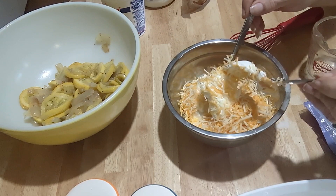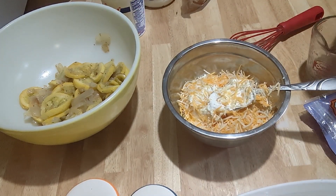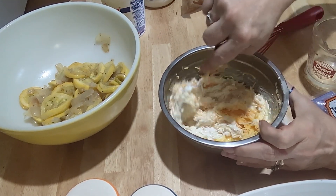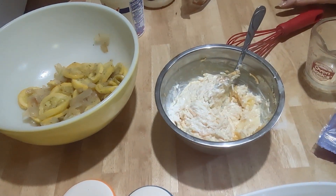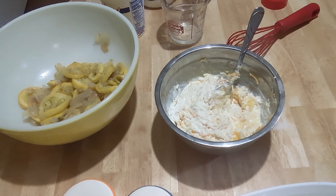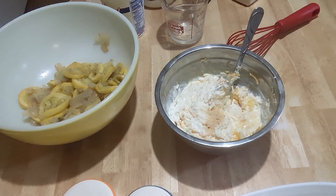I'm going to mix this a little bit. I'm going to add a fourth of a teaspoon of garlic powder — I'll measure this because I don't want too much garlic. You don't have to add these spices, but I like to. I'm also going to use a half a teaspoon of onion powder.